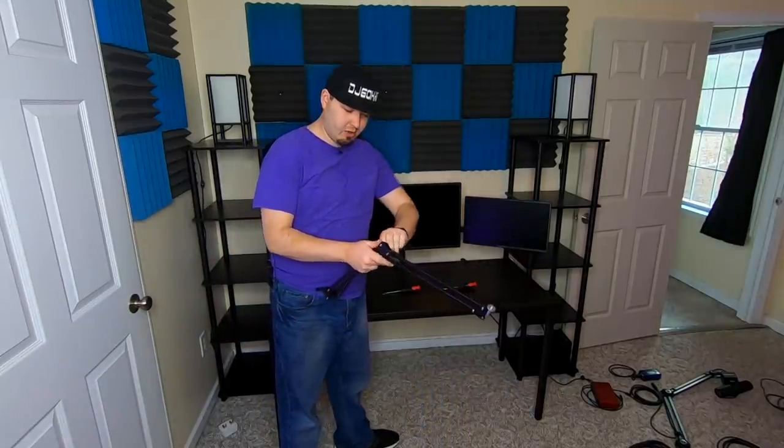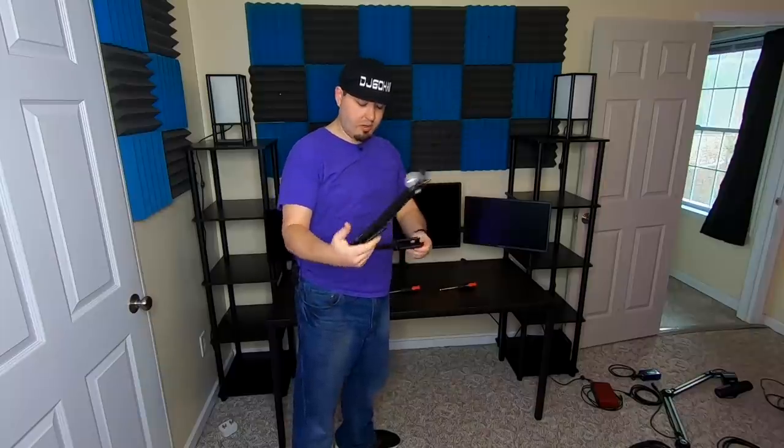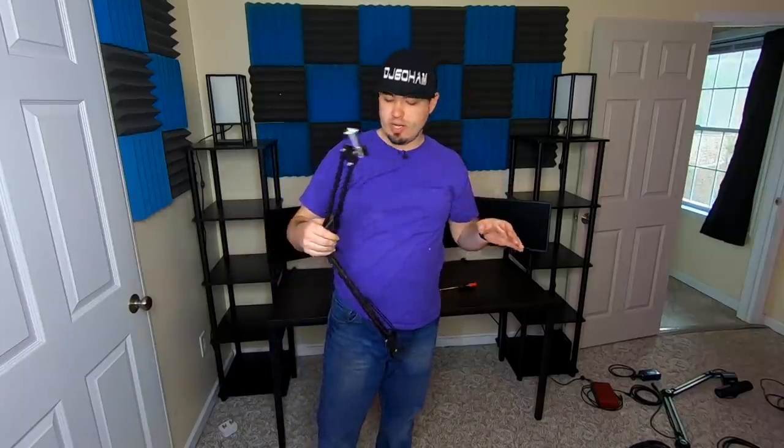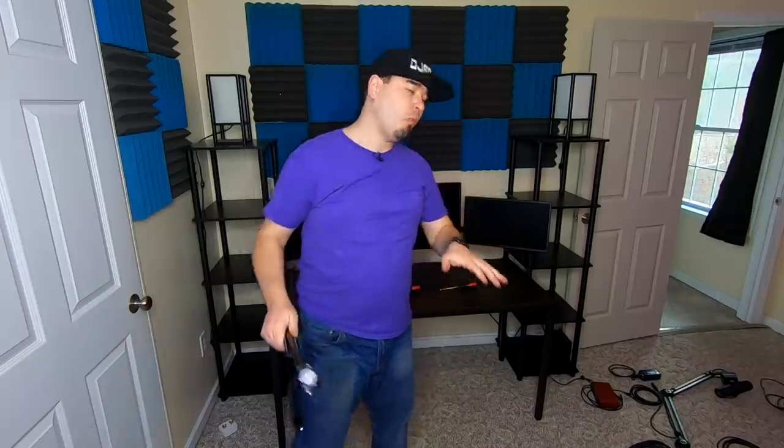Now that the clamps are on, we're going to install the mounting brackets — the arms — and put the lights on here, put the camera on here, and see how everything looks before we move the desk back against the wall.